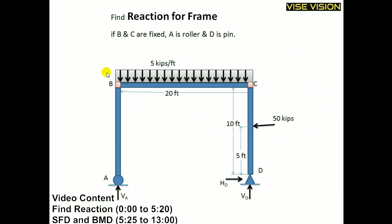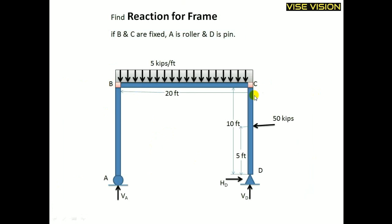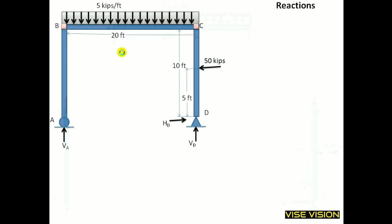In this video, I will find out the reaction for the frame when B and C are fixed supports, D is the pin, and A is the roller. If at B and C there are pins — pin connections between these members — then we would divide and separate these segments and solve them as simple beams. But instead, I will solve this complete shape as one member.